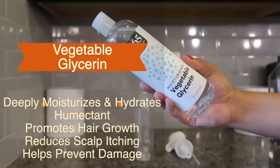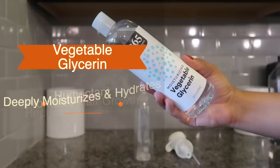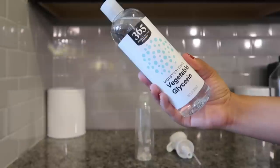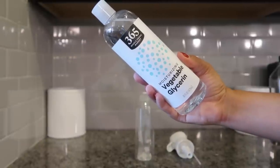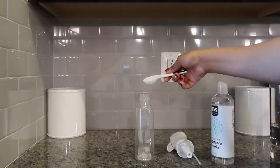Vegetable glycerin also helps to promote hair growth, reduce scalp itching, and helps to prevent damage. Because of the many great qualities of vegetable glycerin, applying it to your hair really helps to mend it and keep it nice and resilient. I put two and a half tablespoons of vegetable glycerin in the water.